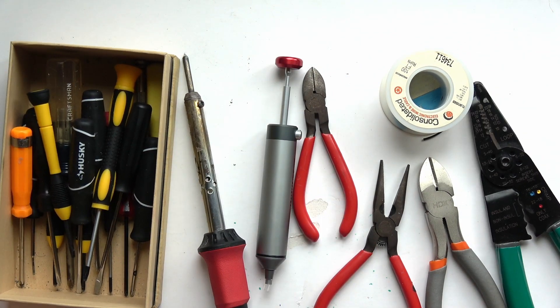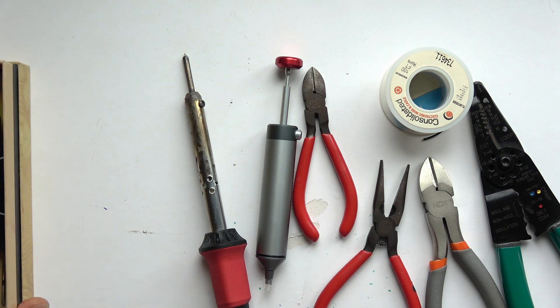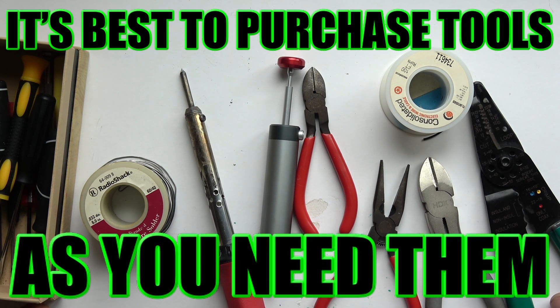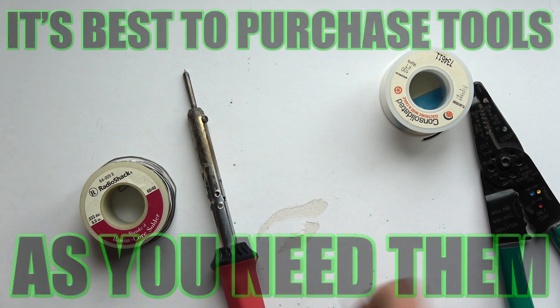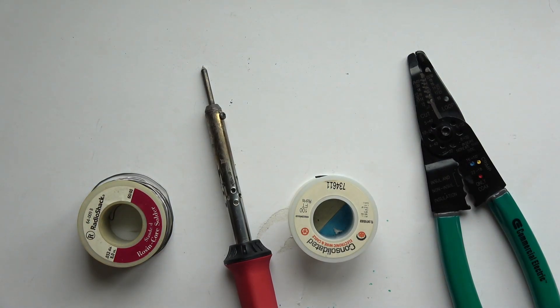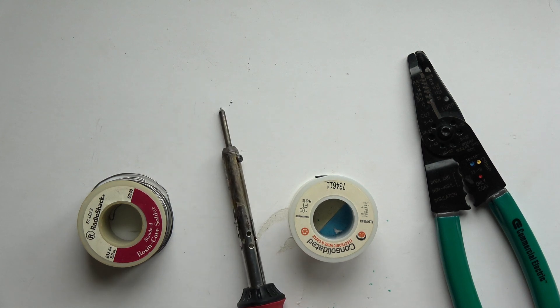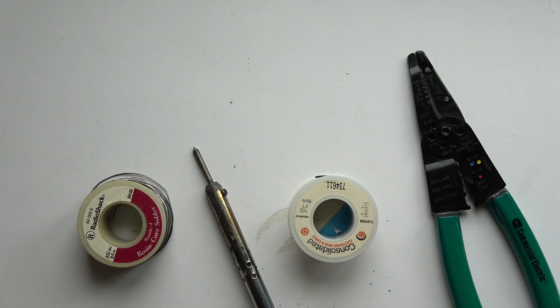Don't ever forget 91% isopropyl alcohol — that's the most important tool. You don't need all of this stuff right away to get started. You'll just need very basic tools — pretty much just an iron and some solder. It all depends on what you're doing. You acquire all this stuff over an extended period of time, as you need it, like a contractor who builds up the right tools for each new type of job.